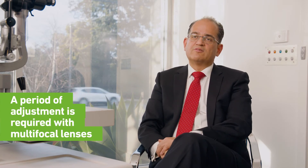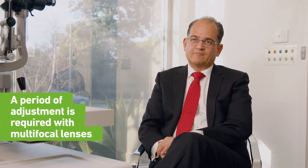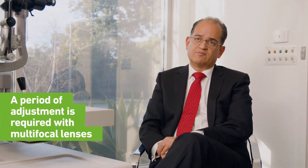A patient that has received a multifocal lens has to give themselves a period of adjustment to the new implant, which can take from a day or two to sometimes several weeks depending on the individual, because the brain has to adjust and learn to use the different zones on the lens to see near, distance, or intermediate. We always advise the patient to give themselves this adjustment period, though some patients do get results almost immediately — from the first week after surgery.